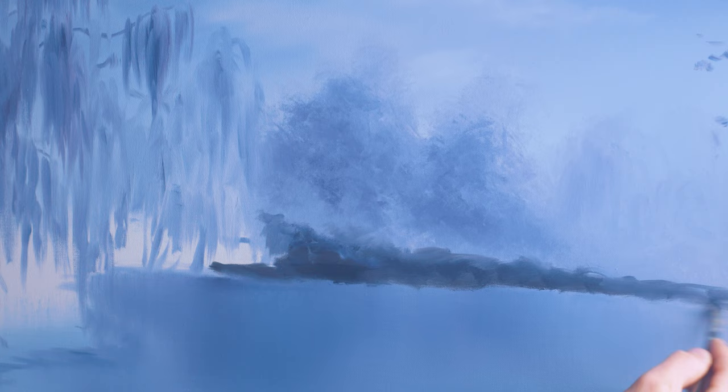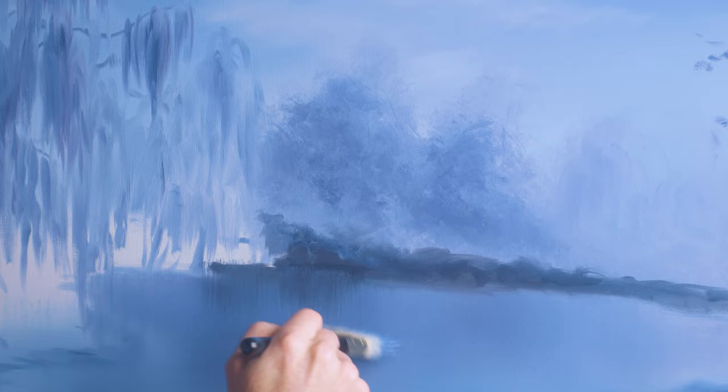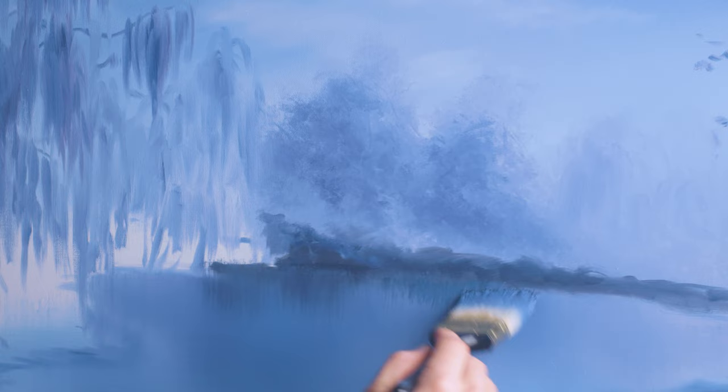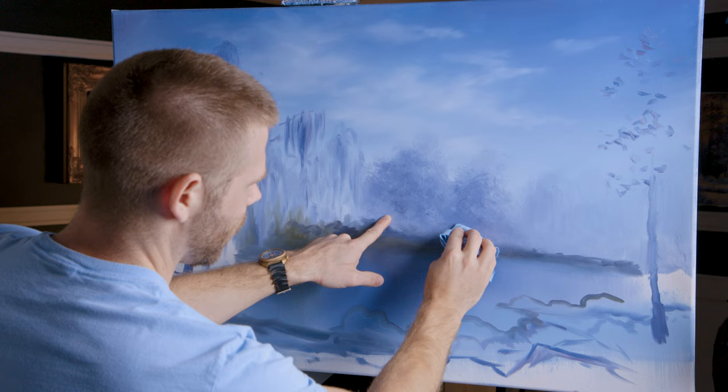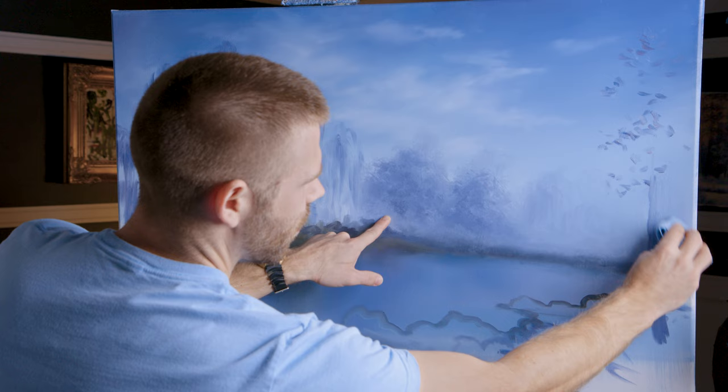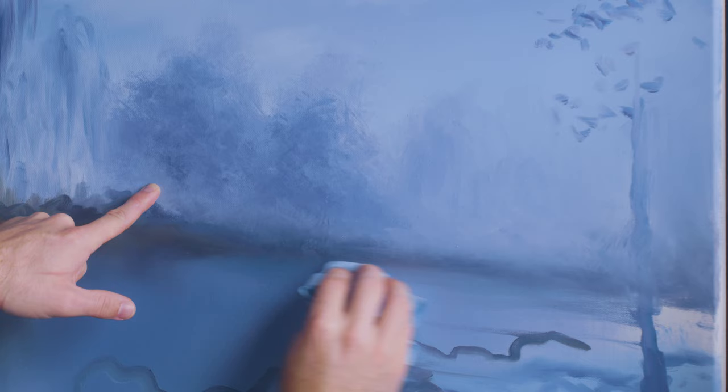Depth makes the painting interesting — got to have it interesting, otherwise what's the point. Everything I do I'm going to take the two-inch brush and reflect it right into the water, and when we go to do our highlights I'm also going to reflect those in the water — I think it'll be very pretty. I'm going to take a shop towel and just blot all of this in order to melt it together.